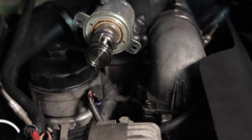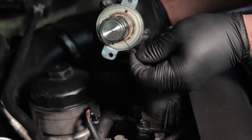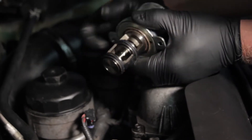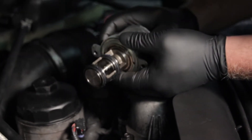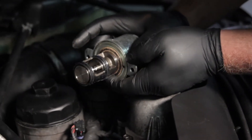As we pull this out, you can see this unit's not too carboned up, but it's actually cut the o-ring on the way out. This one was actually stuck in the shut position due to just a little bit of carbon on there, so we're going to go ahead and replace it.